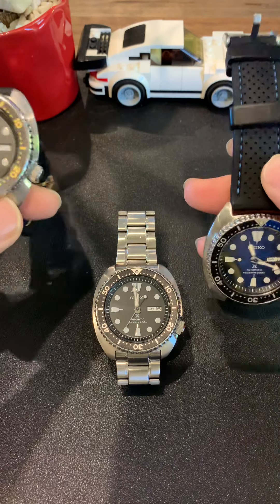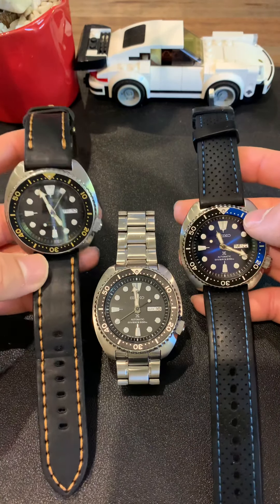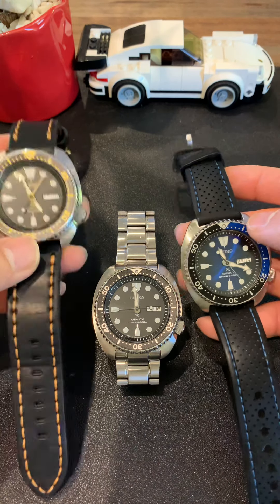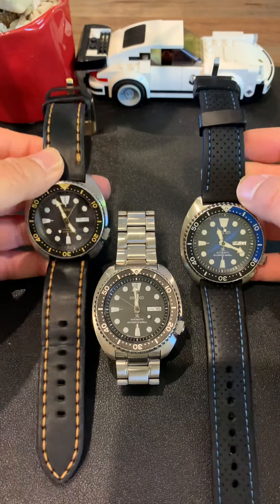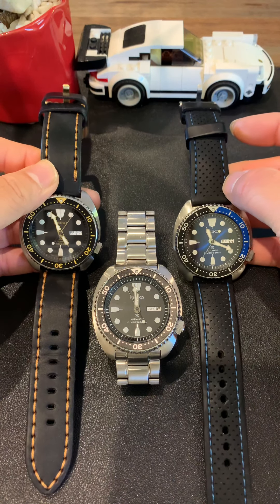In terms of utility, you can see this one — the SRP775 — is on a leather strap. The black one is on a bracelet, I think the disc bracelet is from this one. And the SRPC25 is on a rubber strap. They look amazing.